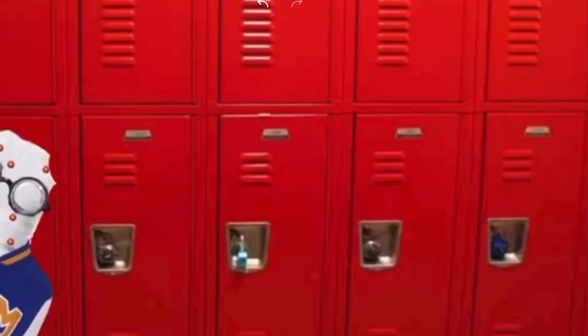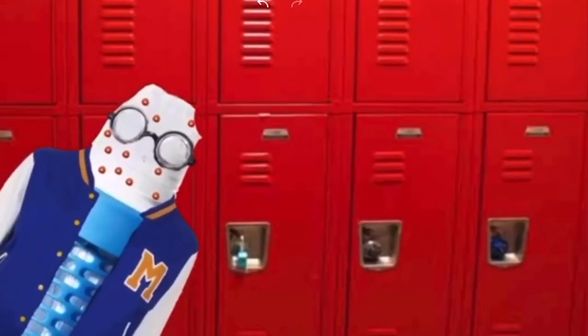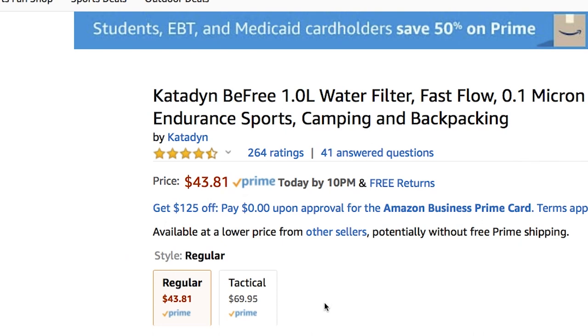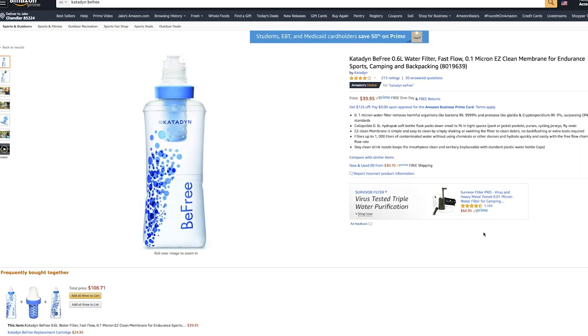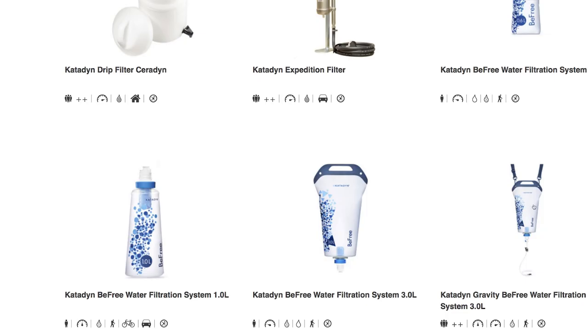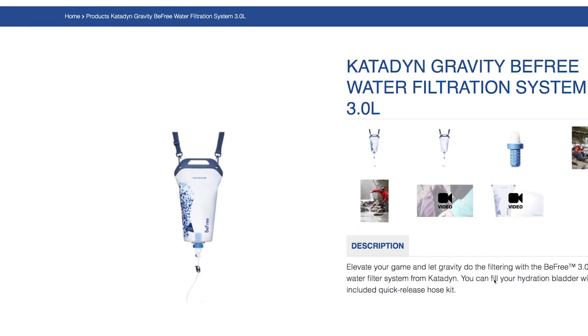Now, speaking of it being cheap, you can pick up the BeFree for about $45 with a 1 liter Katadyn squeeze bottle. You can also go down a size to the 0.6 liter bottle for about $35. They have a dromedary gravity feed style 3 liter sack now, which you can get for $50 with the filter.